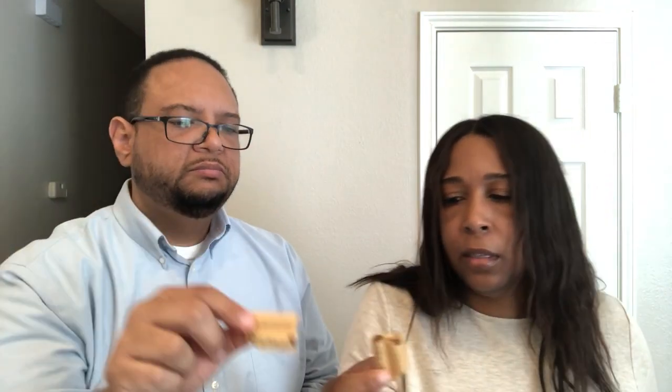Next up — Choco Heim. It says chocolate and hazelnut cream filled wafers. I'm not a wafer person. This is what it looks like. Cheers! Yeah, it's like a wafer. I don't really like wafers — not really my thing.